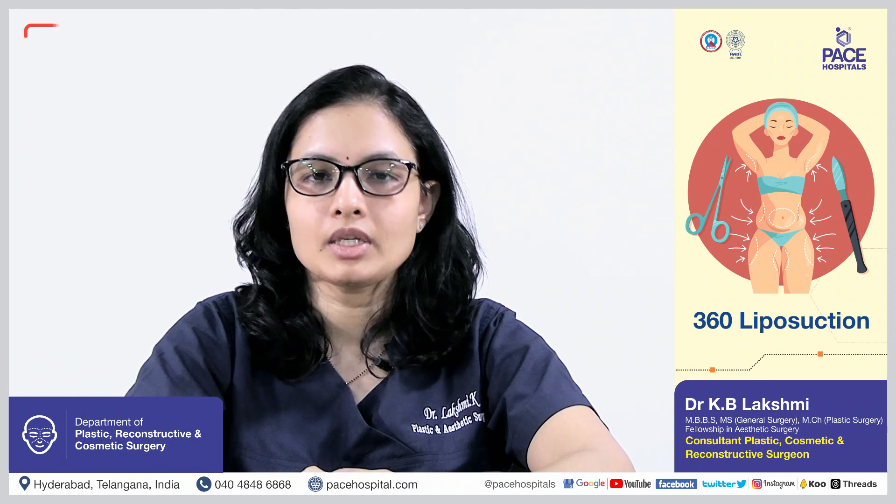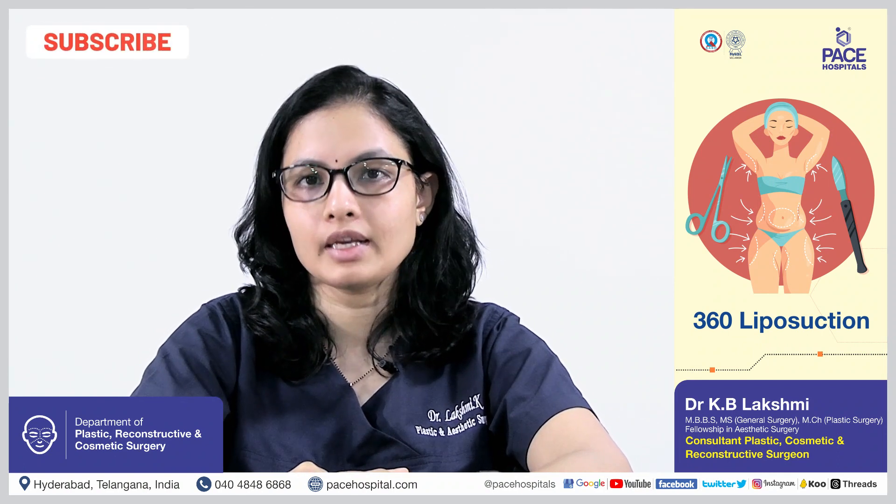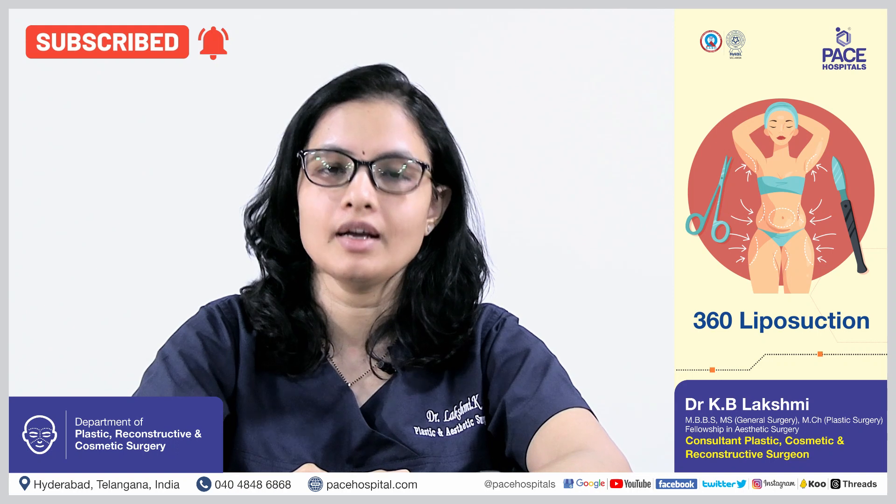Hi, I am Dr. Lakshmi. I am the consultant plastic, cosmetic and reconstructive surgeon at Pace Hospitals, High Tech City, Hyderabad.